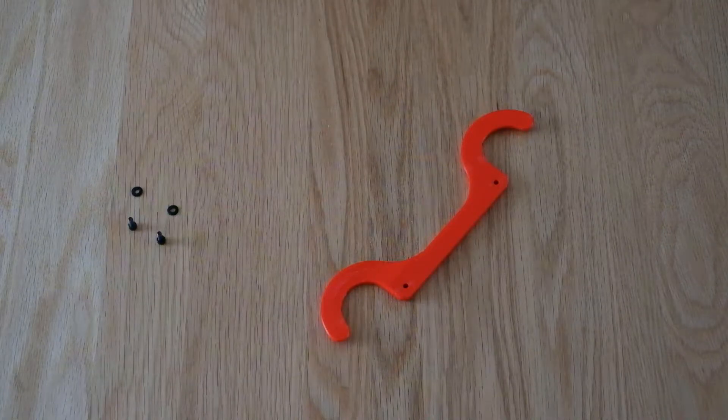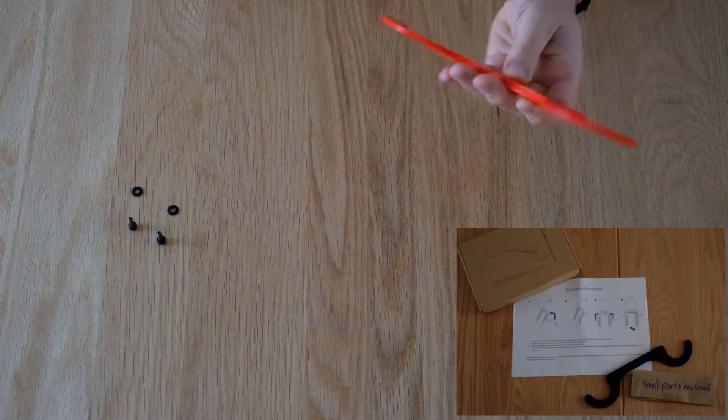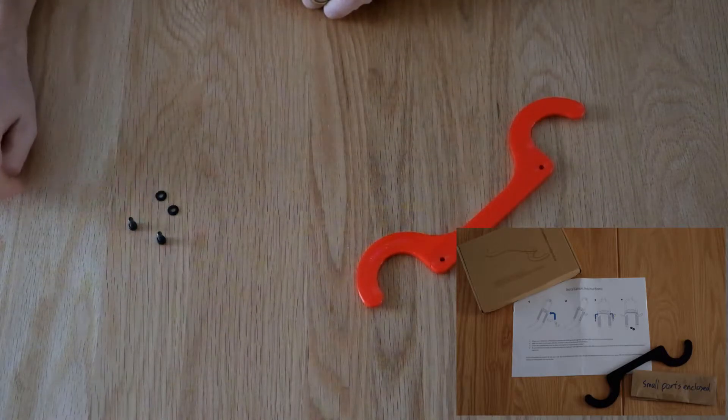Hi, I'm going to show you how to install the accessory hook I make for the Wattbike Atom. When you open the box it will contain a set of hooks, two bolts and some washers.